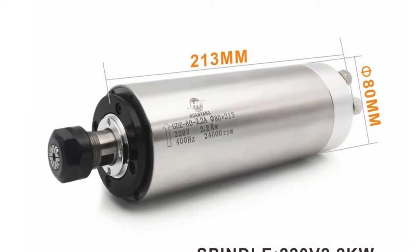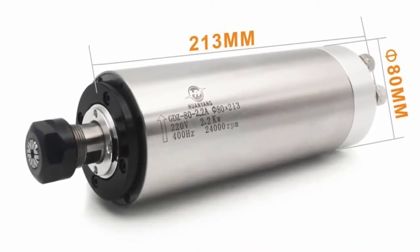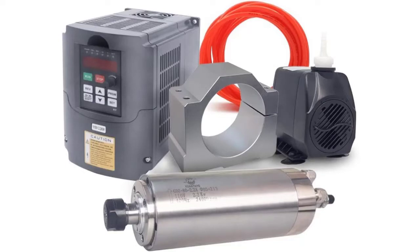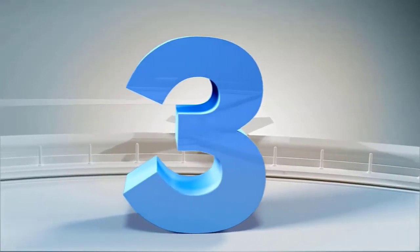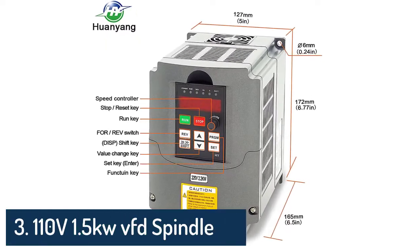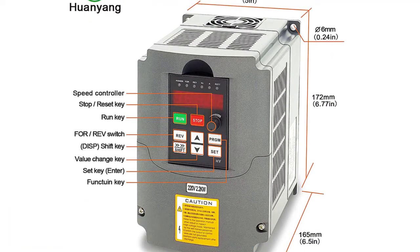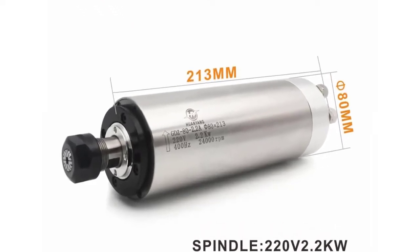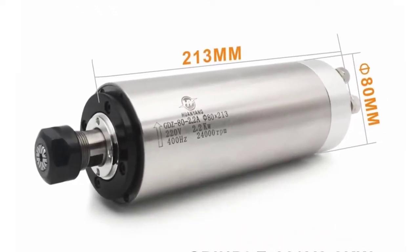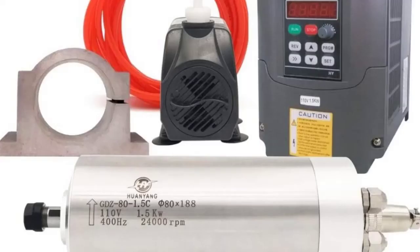Bearings 7005 (2 pcs) and 7002 (2 pcs), voltage AC 110V, 20A, operating speed 8,000 to 24,000 RPM. Number three: 110V 1.5kW VFD spindle package, including a 110V 1.5kW VFD, plus a 110V 1.5kW 580 millimeter ER11 water-cooled spindle motor, plus a 110V water pump and 80 millimeter clamp.